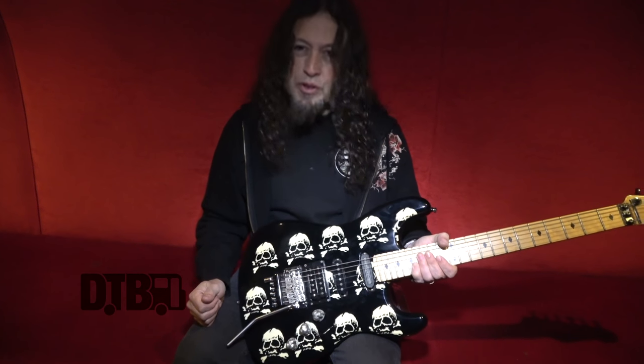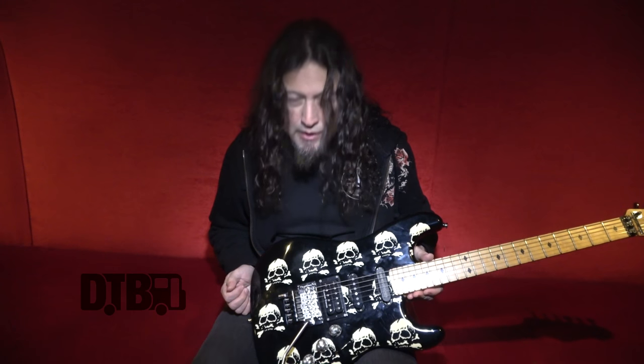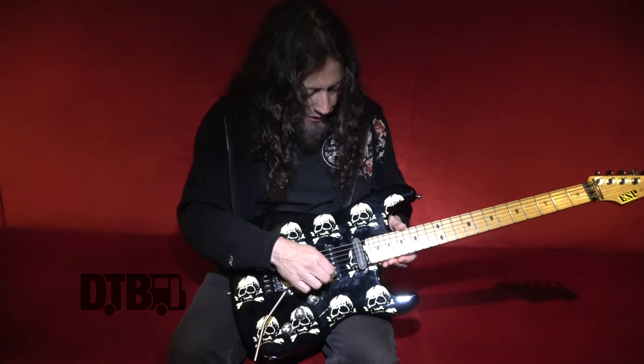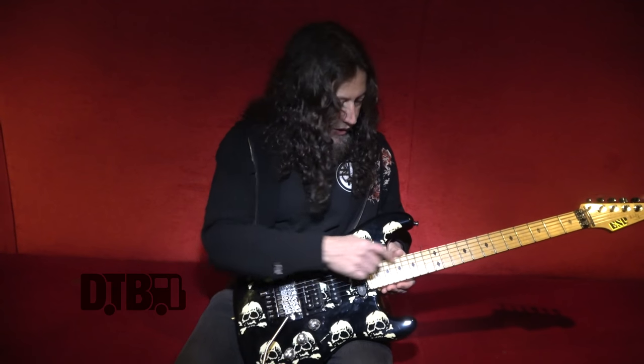It's a gradual kind of sustain that happens that allows for some pretty cool feedback. I use Dean Markley strings. I've been with Dean Markley for quite a long time. I prefer the nickel strings — less wear and tear on the frets, and they sound good.